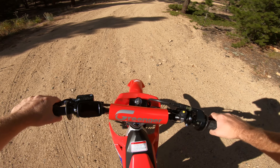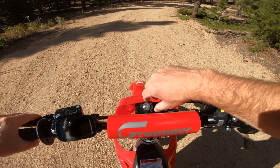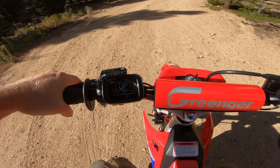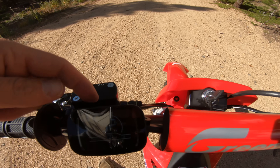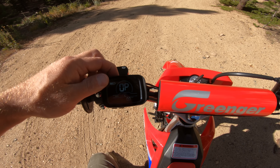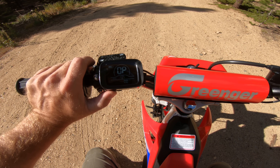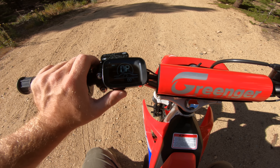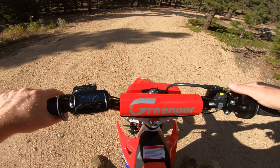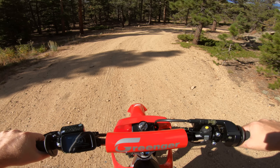Honda CRF E2, let's go for a ride. To start this thing up, you've got a key up front — just flip that and you'll see a nice little display. There's a menu button up top and a plus and minus down here. To change the power levels, hold the menu button down — you can see it flashing. That's two, so click down and now we're in one. Once you've got your power mode set, flip the engine start button on and you should be live.